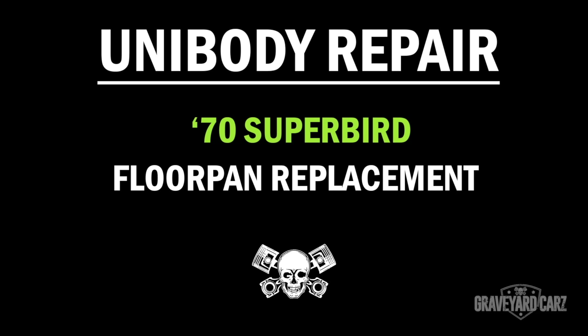Today the guys are getting ready to start pre-fitting the AMD sheet metal on our Superbird. So far we've gotten all of the old sheet metal off, such as the floor, the outer wheelhouses, the quarter panels, the rear body panel, etc. After that's done, the guys have to start cleaning stuff up in preparation for these new panels. That's what I want to show you today.